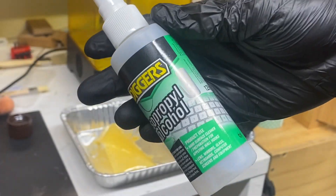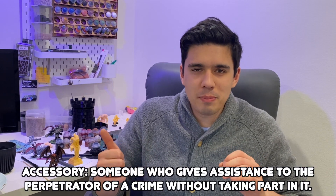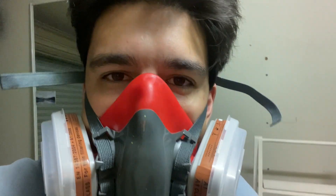Are you ever messing around with your 3D printer and thinking to yourself there's got to be a better way? Today we're going to be looking at some 3D printing accessories that will make your life a lot easier and save you quite a bit of time. Before we get started I just want to stress that these are accessories — they aren't the things that you need like PPE like your respirator, your gloves and things like that. These are just stuff that will help you and make your life a bit easier. So let's get into them.